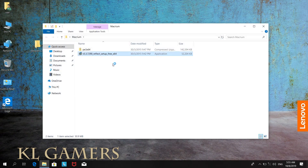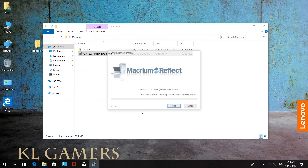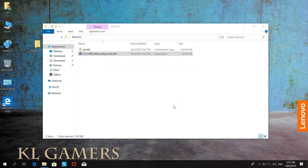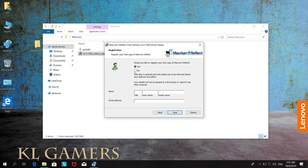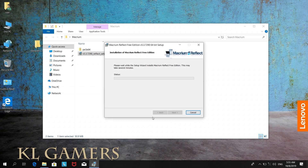We need to clone Windows 10 to the SSD to utilize the high speed from the SSD. Today we will be using a clone software called Macrium Reflect to clone Windows 10 to the SSD. There are many free and paid versions of clone software that are very similar to Macrium Reflect, so feel free to use any other software that you prefer.